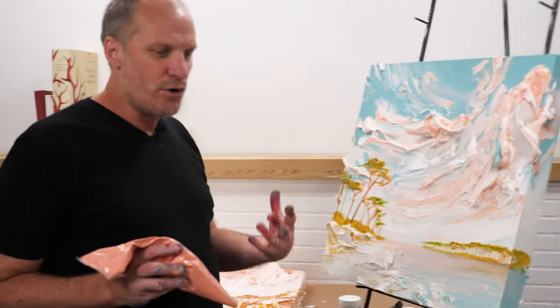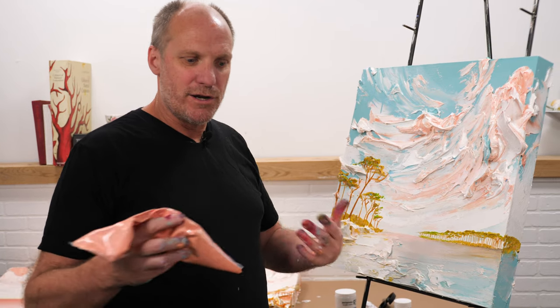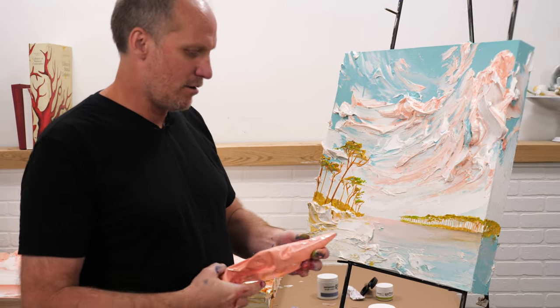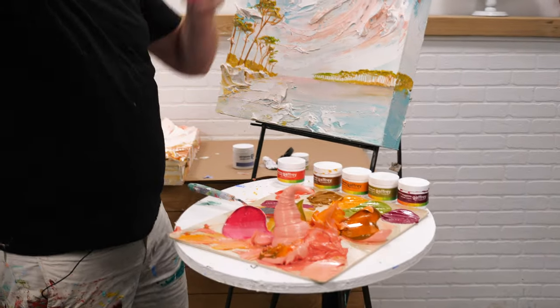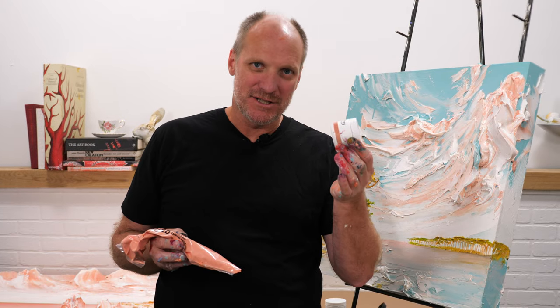You really get a sense of the feeling of the color when you work with it in a monochromatic way, especially on a large scale. It really draws you in and you get enveloped into the color. Go to gaffreyartmaterial.com for your rose quartz heavy texture and your rose quartz deep, which is our medium viscosity paint.